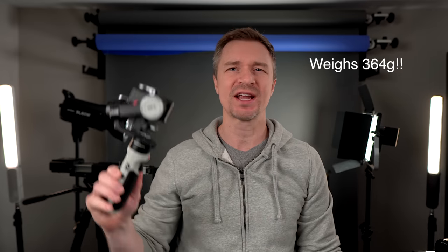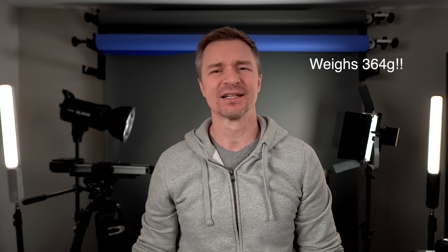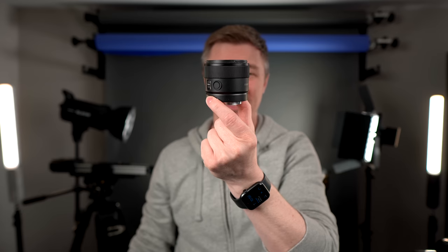Let's talk about the build of this camera. It is so small and light — great for travel, great to run on tiny little gimbals. It is 364 grams. That is just such a lightweight, easy camera. With a small lens like the 11mm f1.8, it is almost pocketable. It is very portable and very easy to take around.